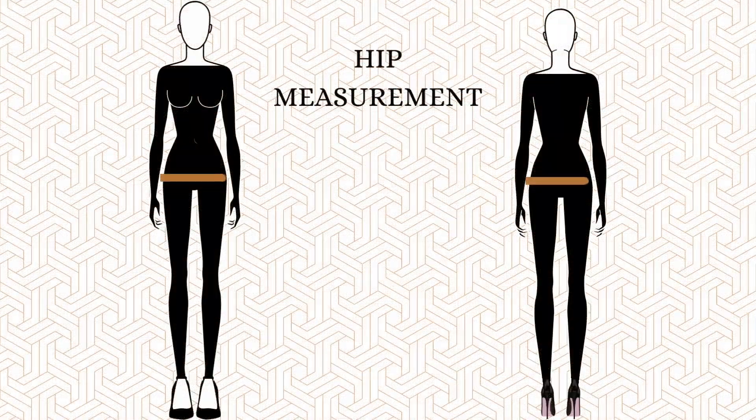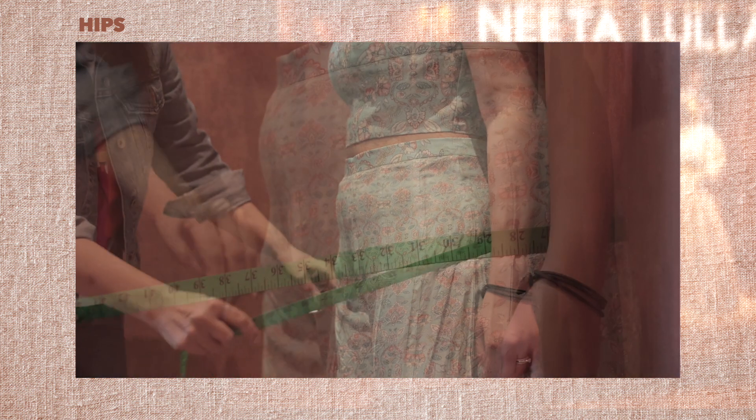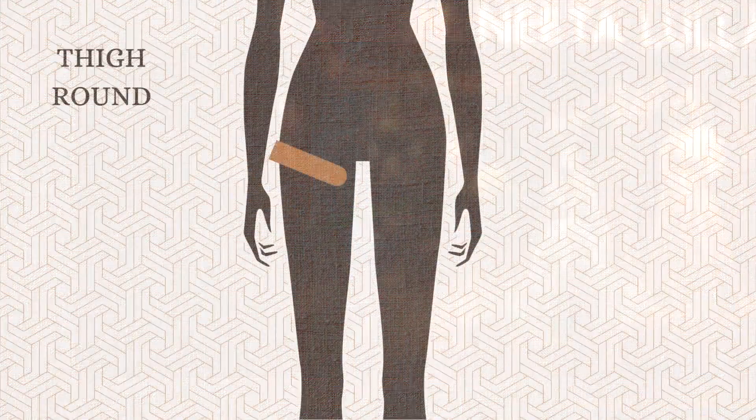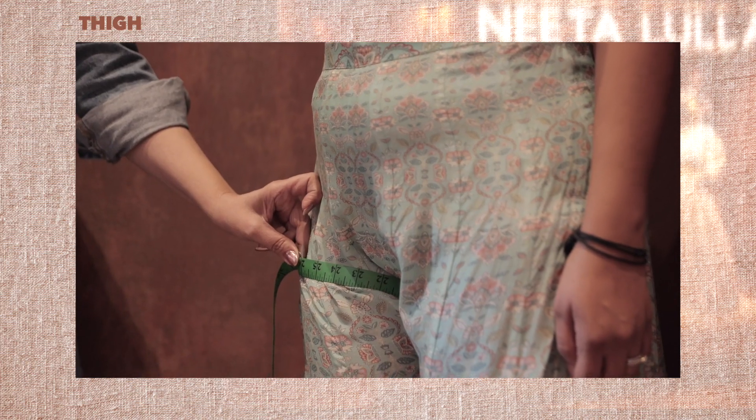Number seventeen, hips. Measure the circumference of the fullest part of your hip, which is not necessarily at the hip bone. Number eighteen, thigh. Measure around the widest part of your thigh for the thigh round measurement.